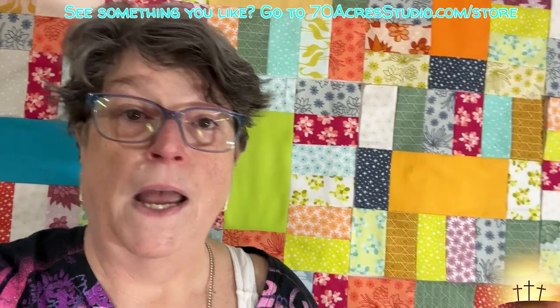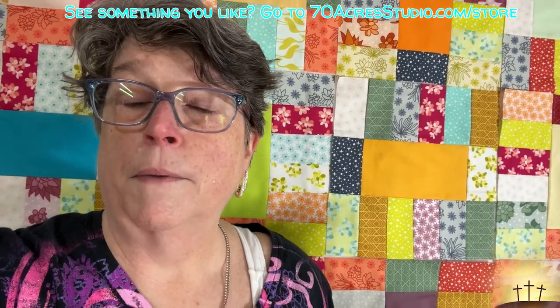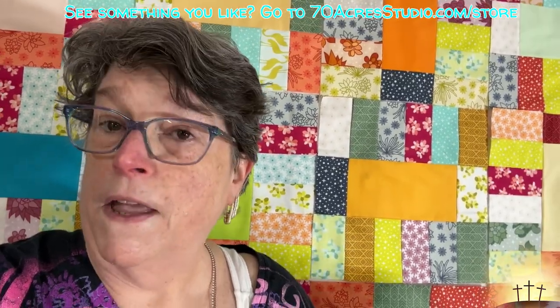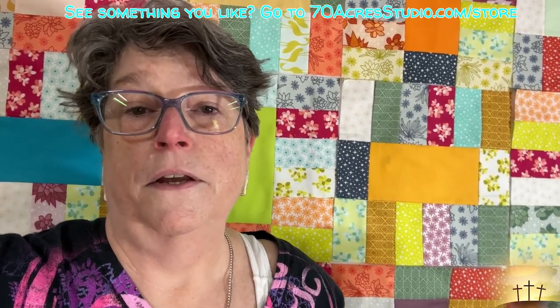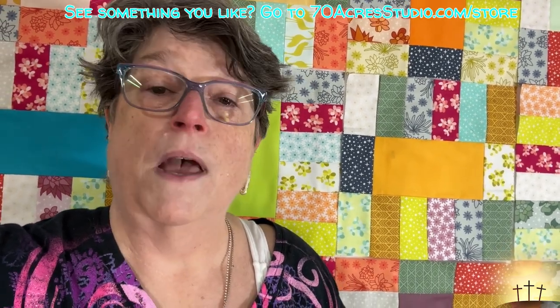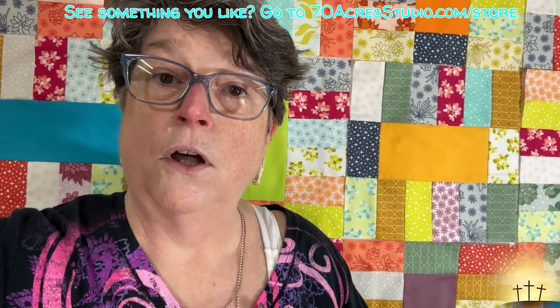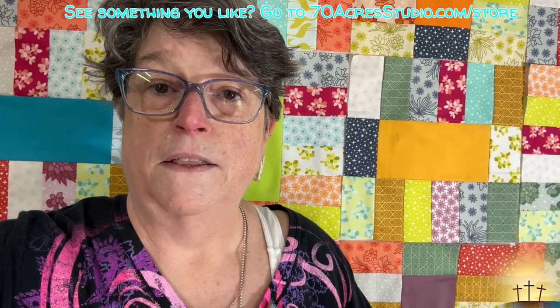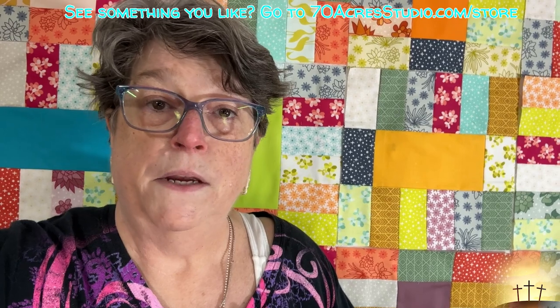I had a blast doing this and it worked up real fast. I want to thank you all so very much for coming along with me on this project, for subscribing to my channel, watching my videos, and leaving your kind comments - I do so appreciate it. Come back for my very next project coming real soon. Please go ahead and hit that subscribe button, and I will see you real soon right back here at 70 Acre Studio. Take care of yourselves, have a blessed weekend, and God bless.